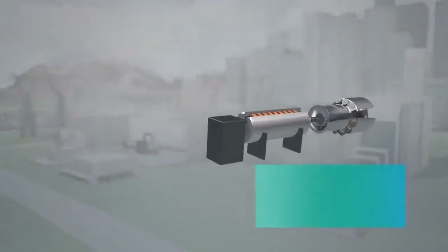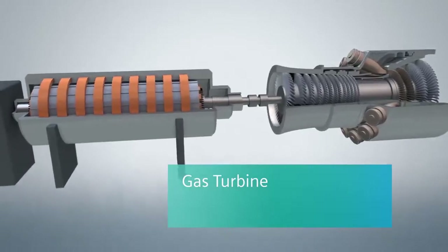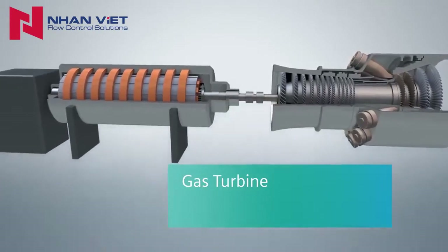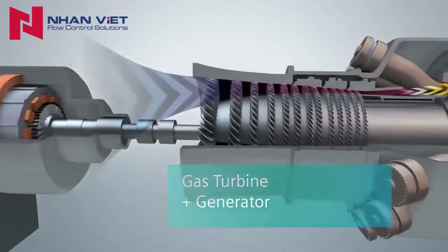In the first step of the combined cycles, electricity is produced using a gas turbine. It operates much like an aircraft's jet engine. However, the gas turbine in this configuration supplies power from its spinning shaft directly to an attached generator to make electricity.